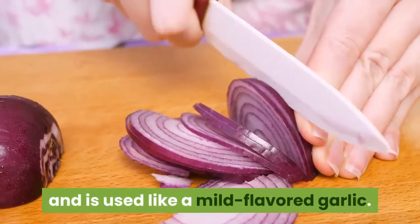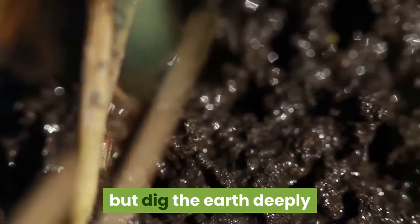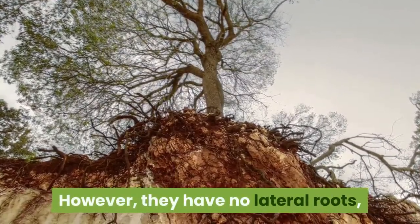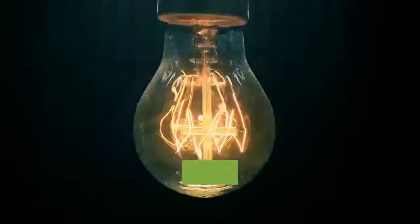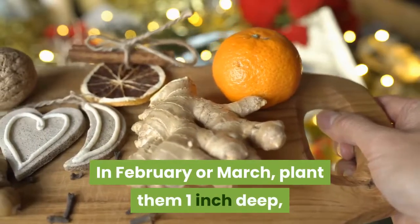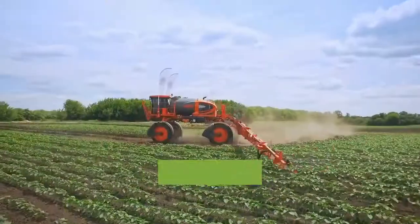Shallots will tolerate all but the most acidic soils, but dig the earth deeply because the plants put down eight-inch-long feeder roots. However, they have no lateral roots, so space them just two to three inches apart. Propagate shallots by dividing bulb clusters; each clove in turn will produce four to eight new bulbs.